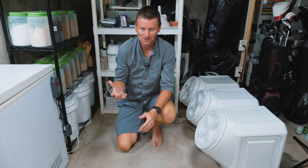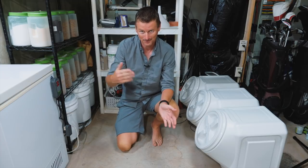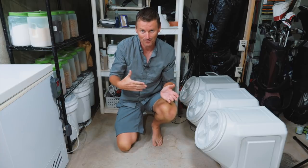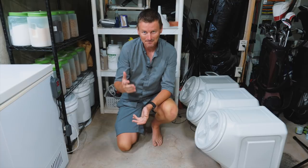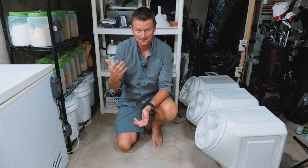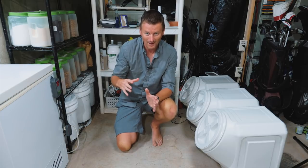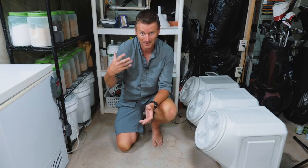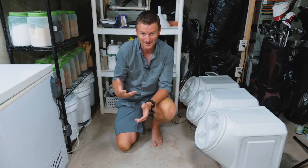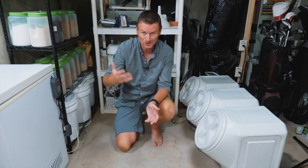This is where I store all my grain. When I first started out homebrewing, every time I was going to brew a beer I'd put together the recipe, go to the homebrew store, and buy exactly the amount of grain I needed for that brew. Now that I'm brewing every week, that's both very inconvenient and quite costly. So buying grain in bulk and storing it at home means it's cheaper per unit, and also a huge time saver because I have the ingredients on hand without having to go to the homebrew store for each individual brew.